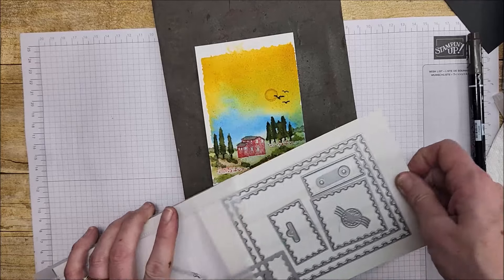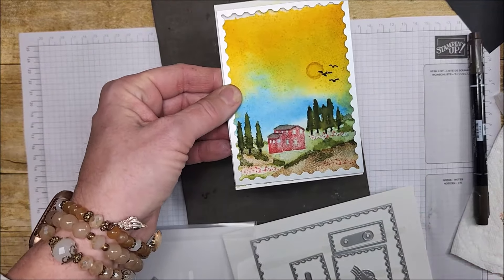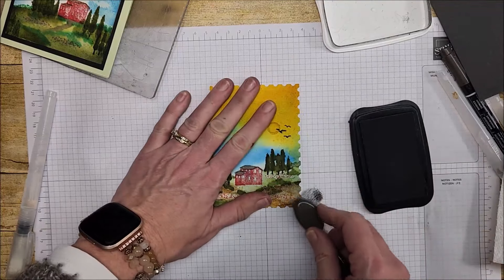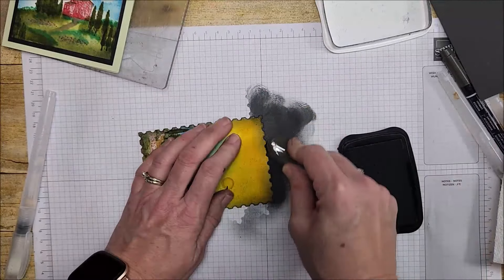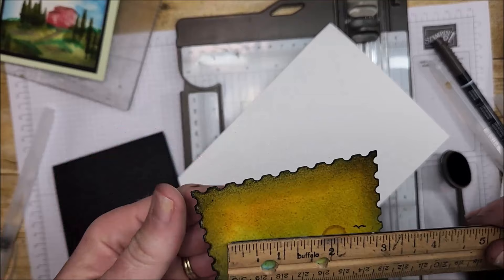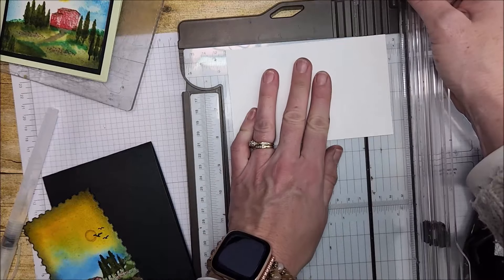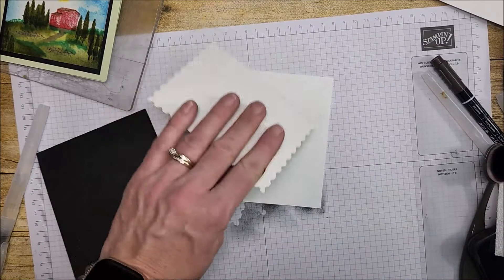I'm going to cut this out — I believe I'm going to use my Perennial Postage die and it just fits, so I'll go ahead and cut that out on my die cutting machine and be right back. I want to take my Black Memento ink and my small blending brush and just go around the edge. Time to finish this card — the die cut is four and a half by three and a quarter, so I'm going to cut four and three quarters by three and a half — a quarter inch bigger to layer that on. I'll pop that on with dimensionals.